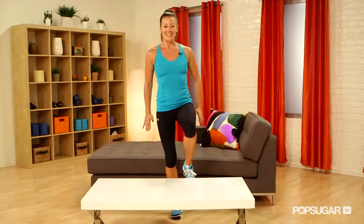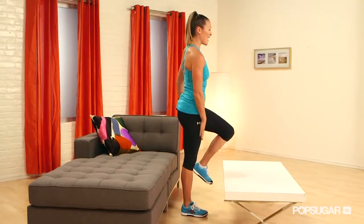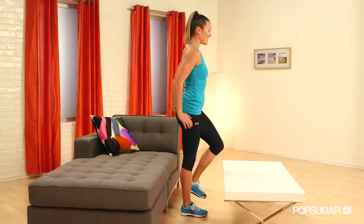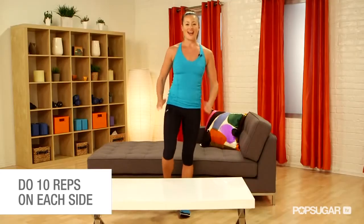So it's a single-legged sit-to-stand. You're working one side at a time, so it's great strengthening for that quad and that glute. You're working your entire lower body here. You want to get about ten on one leg and then switch, go ten on the other side.